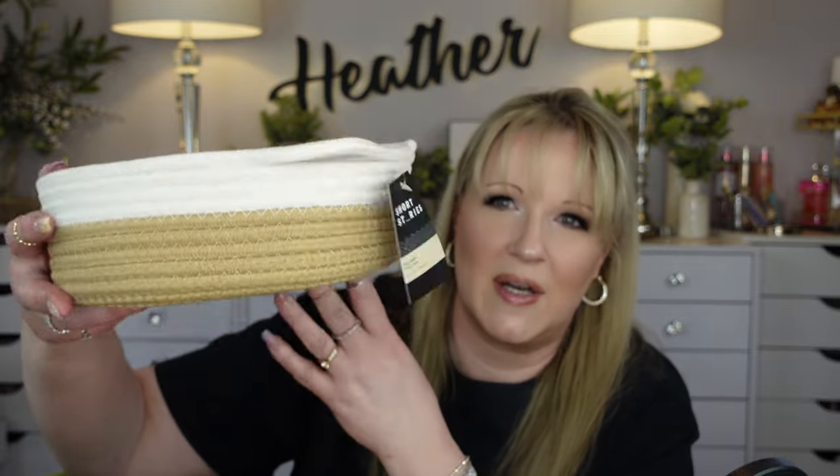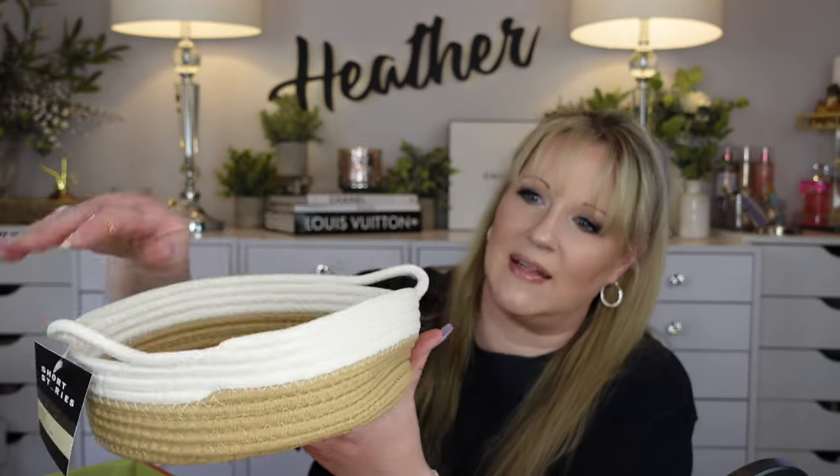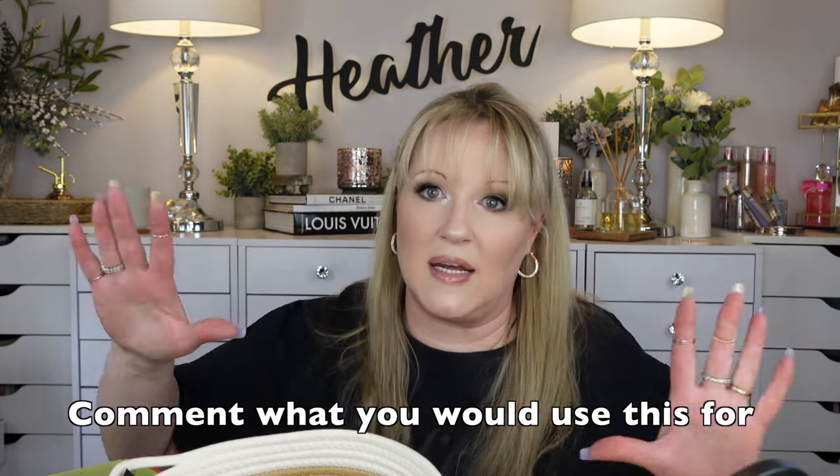So we have six things I selected for customizing my box. One of them is the Short Stories large basket. There are so many different things you could use this for - put it in your guest room, whatever. Endless possibilities - who doesn't want a nice little basket? I love how they have the handles made from rope that wraps around and brings up as handles. It feels really nice quality. I'd love to hear your ideas on what to use this for.